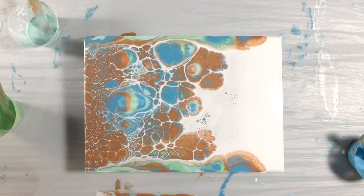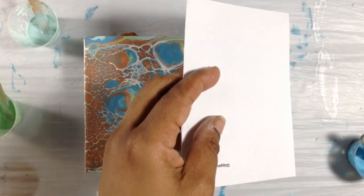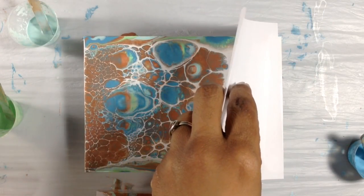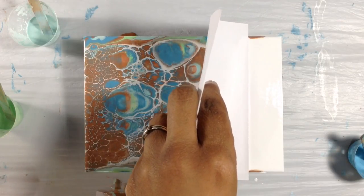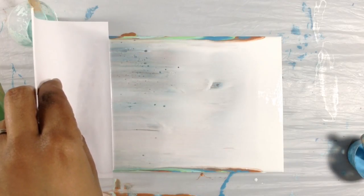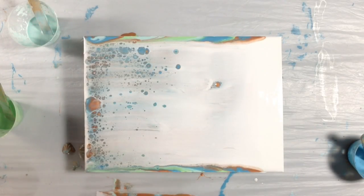Just for giggles I'm going to swipe one more time because we're just trying things out. Let's see what happens. So I have another piece of scrap paper and I'm going to press a little harder into the white this time. And this time I'm going to torch right away.